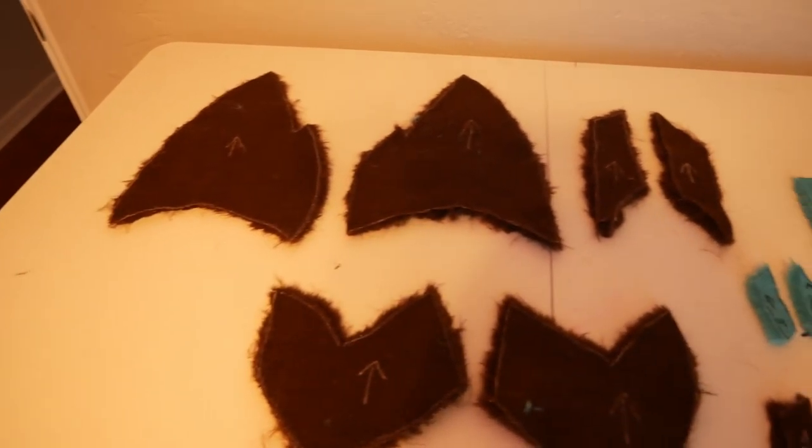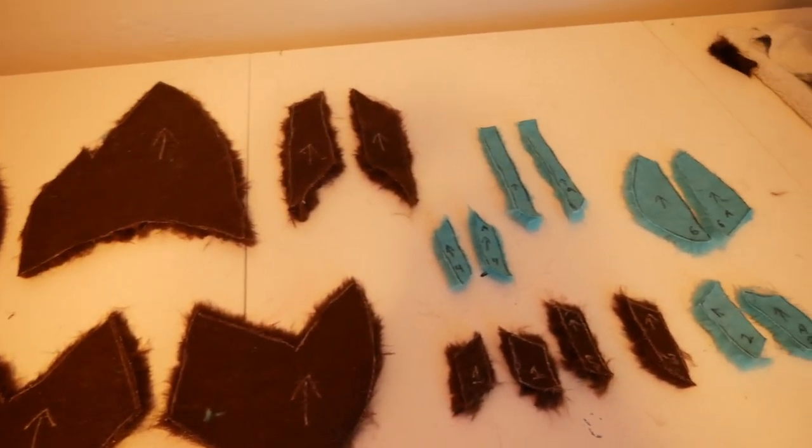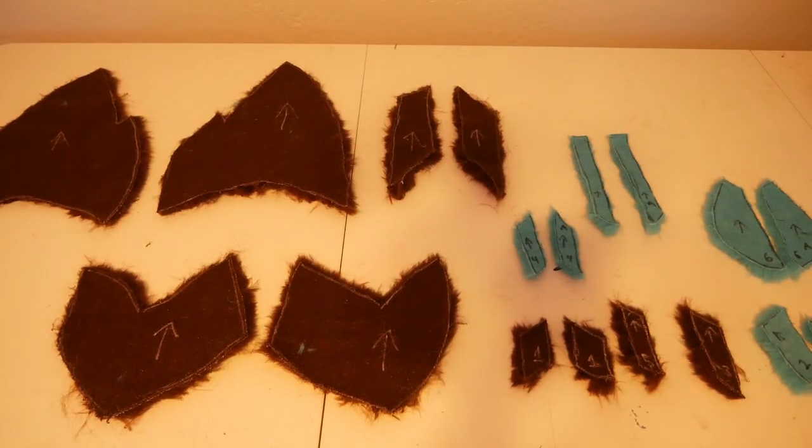After all that shaving and cutting, we ended up with 18 pieces of fur. Now, just like a Lego set, we can go ahead and put it back together.